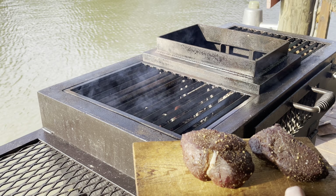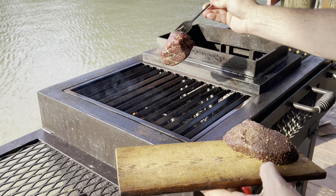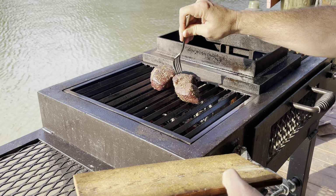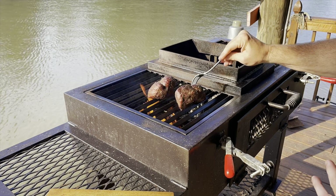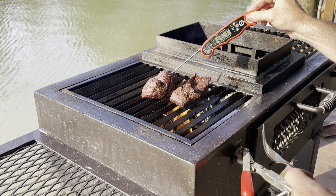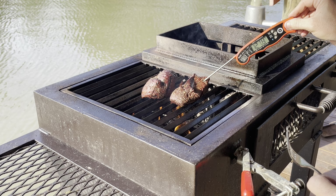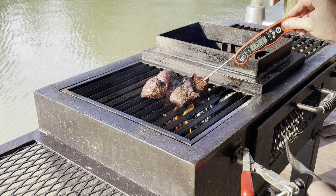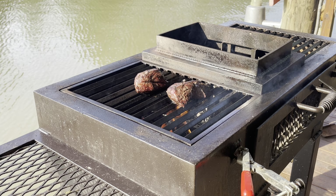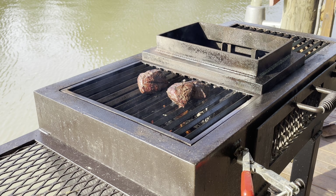We're going to sear these guys. I'm going to sear them until they reach an internal temp of about 125 degrees for a medium rare, then we're going to take them off and let them rest. We're at about 125 now. This one's a little smaller, so this one's probably going to be a little bit hotter — 122, 119. I'm going to flip it one more time, give that a second, then we're going to pull it off.